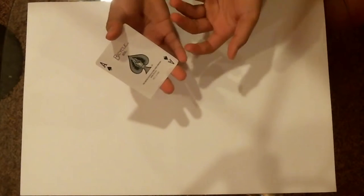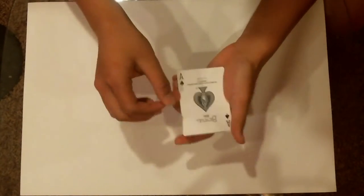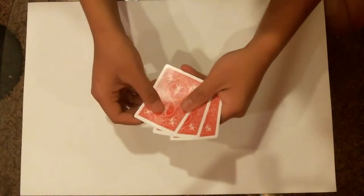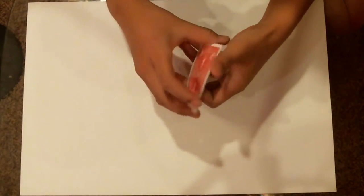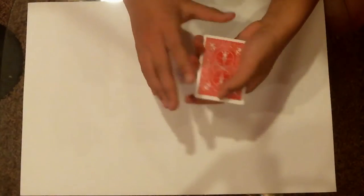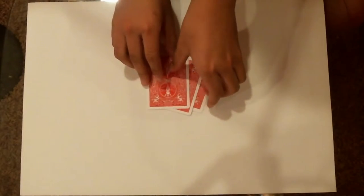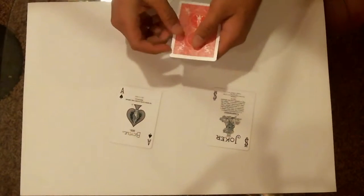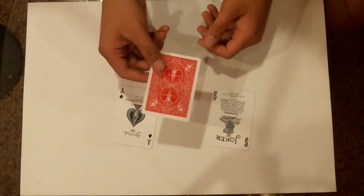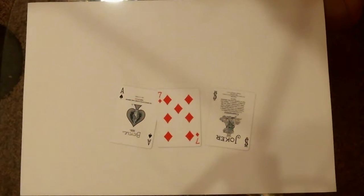If you said the middle, you're wrong — joker's in the middle. The ace is actually at the bottom. We'll make it easier: if the ace is at the bottom, where is a joker? The top. Ace is at the top, ace is in the middle, joker's at the bottom. You may think I'm cheating and using more than three cards, but as you can see there's only three cards on the table. I have a joker, I have an ace — what card is this? A joker? You're wrong, it's the seven of diamonds. That's the trick.